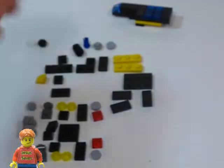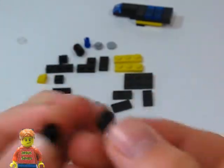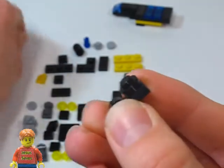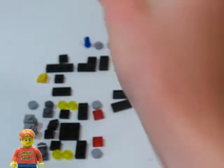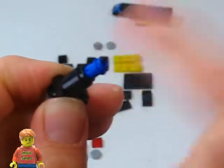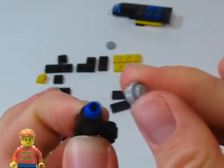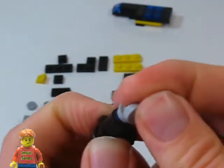Now we're going to build the laser. We're going to start off with a lamp holder, and put on the top a round plate and a round tile. Then on the back we're going to put a round brick, a Technic half pin, a round plate, and a round tile.